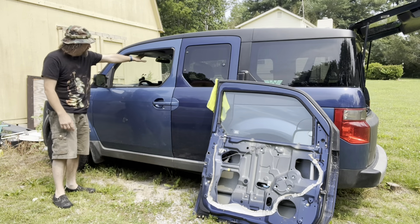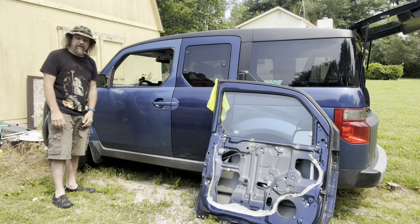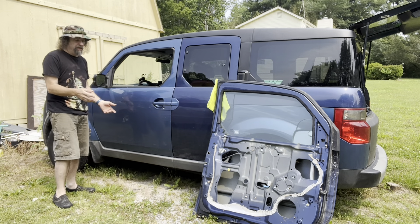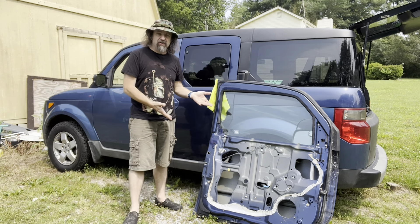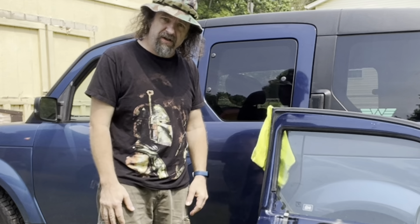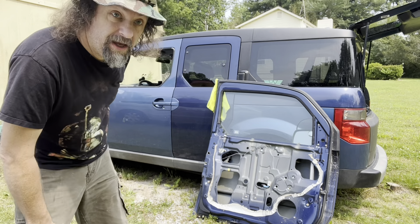Hi kids. I've got footprints on my door and my window's open — I can only mean one thing: my window regulator went out. I've got a hundred things to do today so I got to get this fixed pretty quick. Luckily I still have this junk door from when I hit a deer, which should have a good window regulator in it. So let's see how quick I can pull that regulator out of that door and put it into this door.